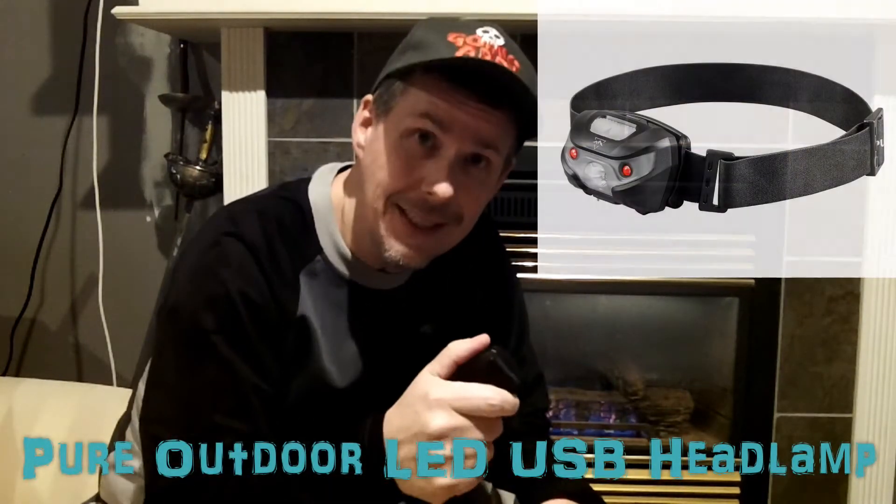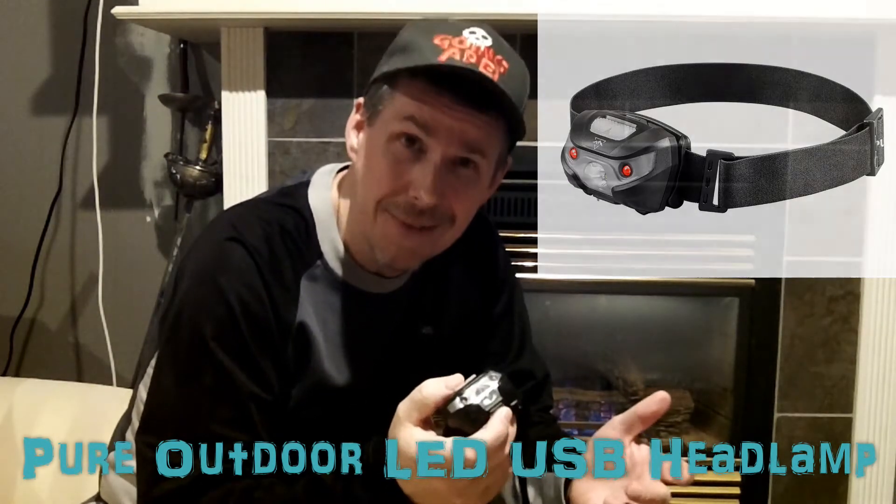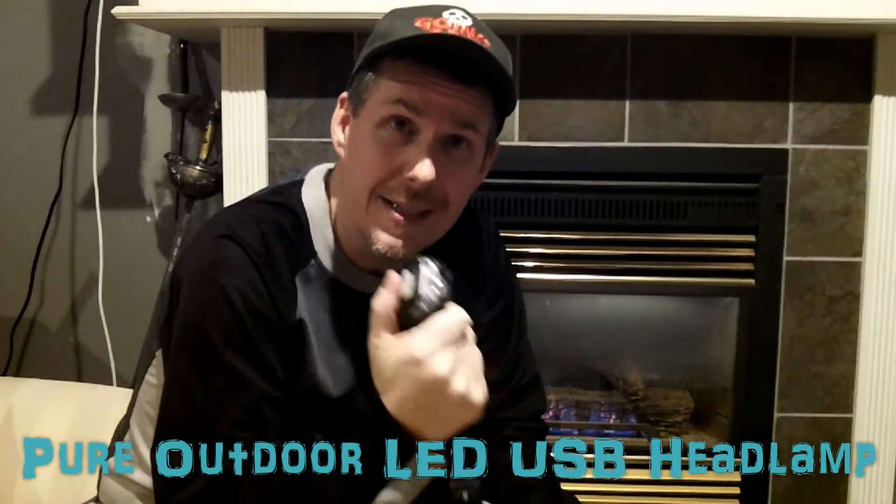Hey guys, welcome to another episode of Field Tested. In this episode we are going to field test and review the Pure Outdoor LED USB headlamp — that is a lot of letters. This device has been part of my standard carry for over two years, so not only are we going to put it through the ringer for you, but we're going to do that with a device that's already got two years under the belt.